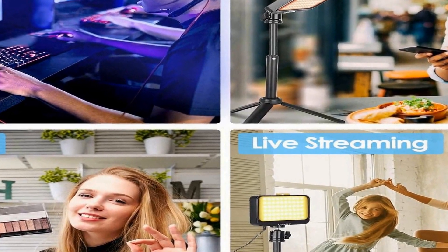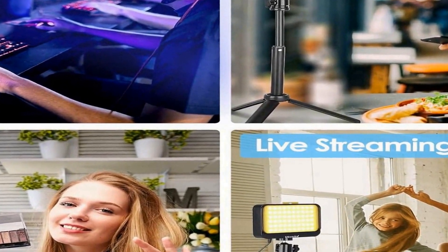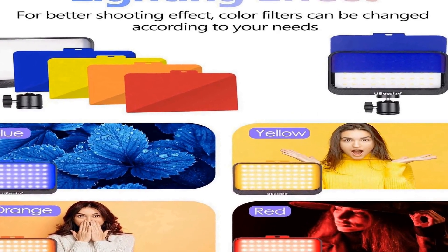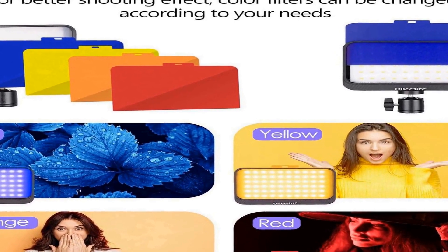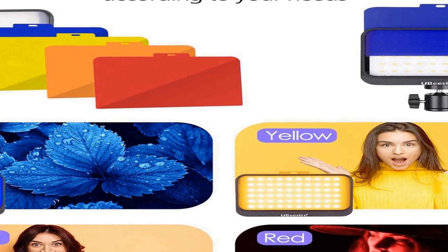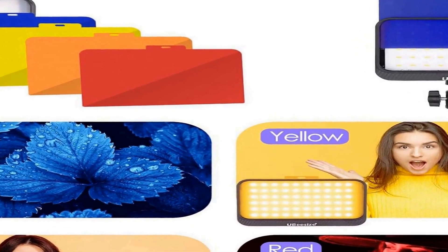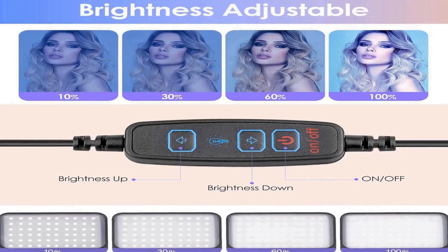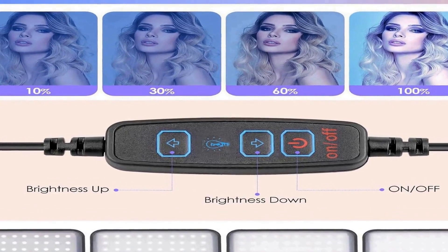These lights are powered via USB, offering convenience and flexibility in terms of power sources. To enhance its functionality, the kit includes mini tripods that allow for easy positioning and angle adjustments. These tripods are compact and portable, making them suitable for on-the-go shooting and recording setups.